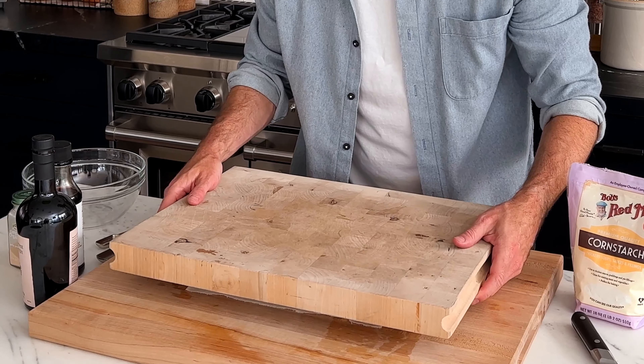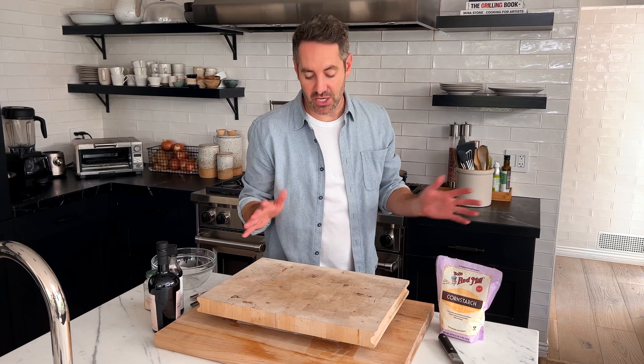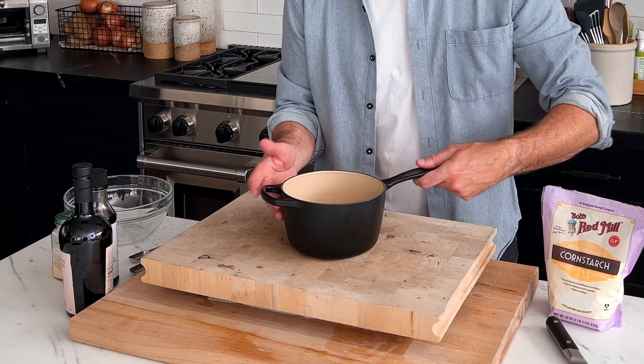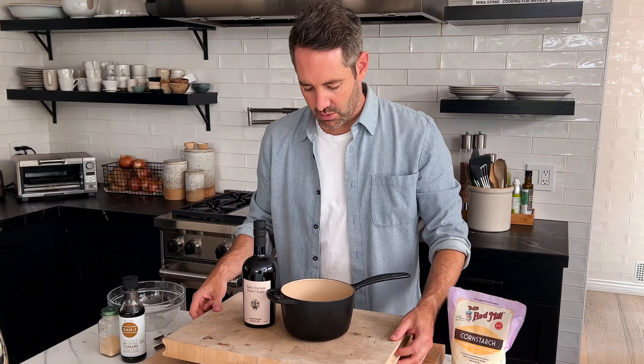Now we just want to apply some more weight on top of this — you can grab anything that's heavy in your kitchen that will stay balanced. For me, that's this cast iron pot. Maybe I'll grab my olive oil and sit it right on top too. We just want to make sure it doesn't fall. Now we're going to let this sit just like this for 20 minutes. It's been 20 minutes now, so let's take the weight off the tofu.